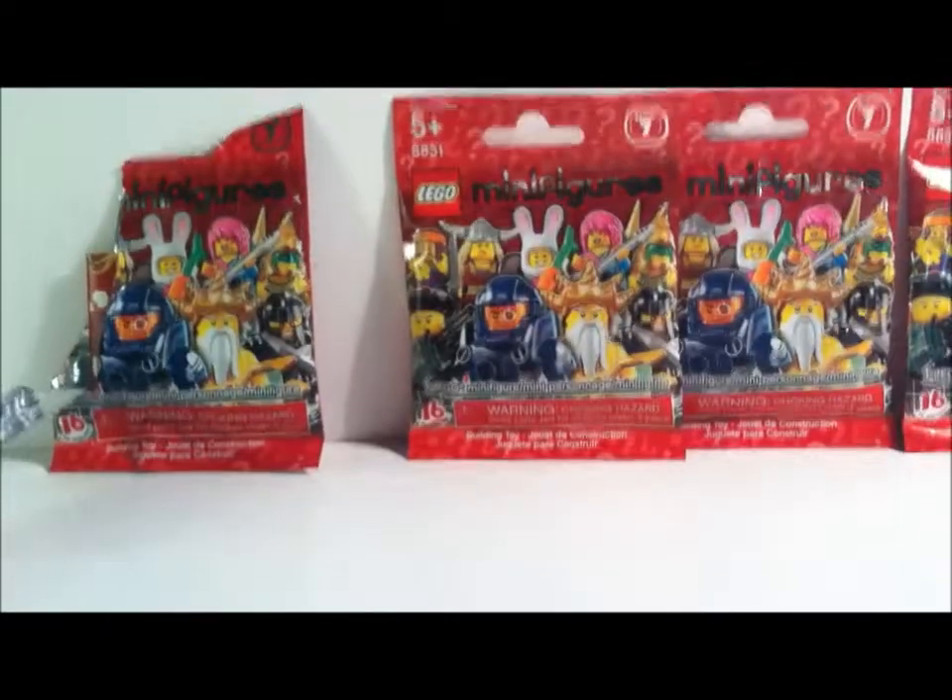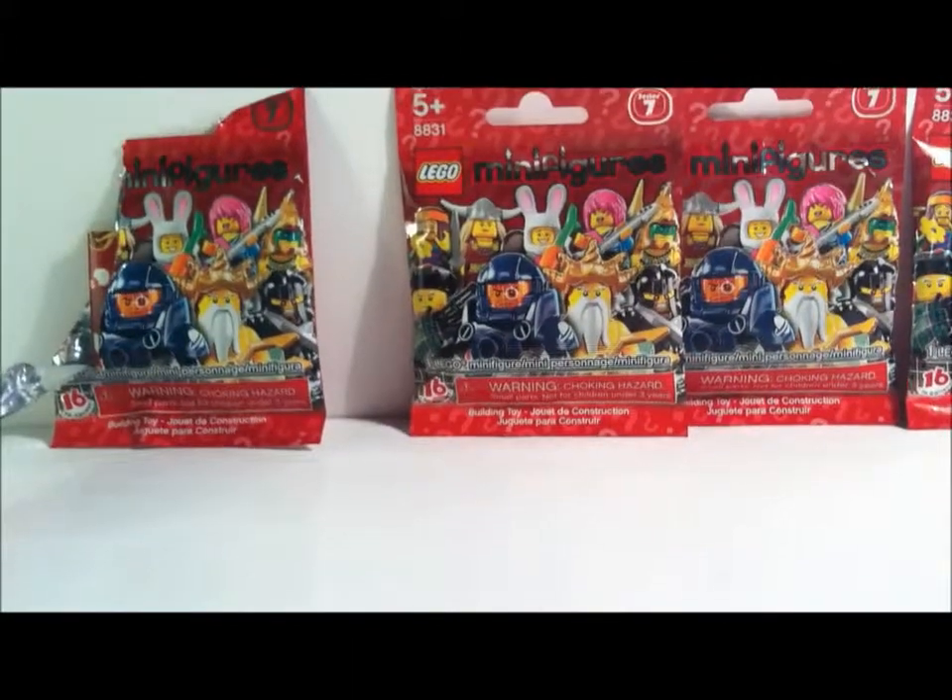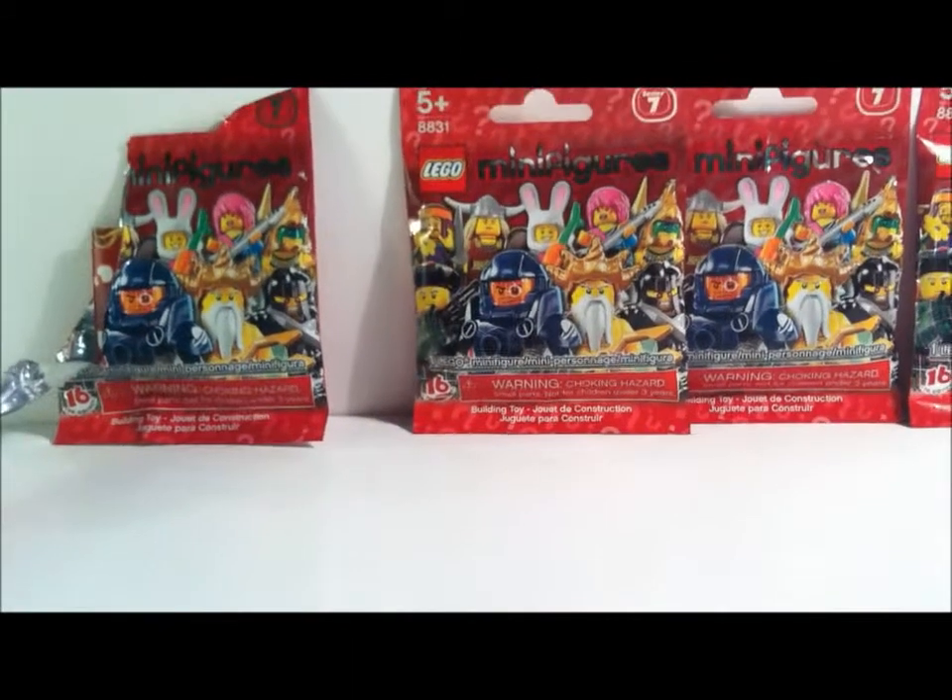Hey guys, it's like 8:30 or something, and I went to Target. Sorry I didn't do a haul, but I got four Series 7 LEGO minifigures.